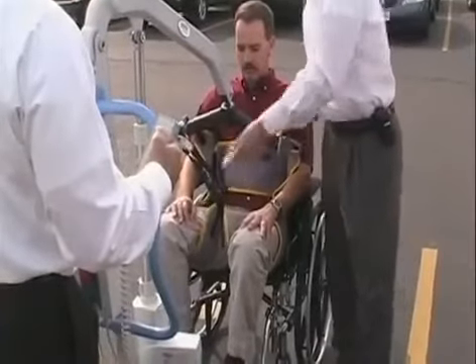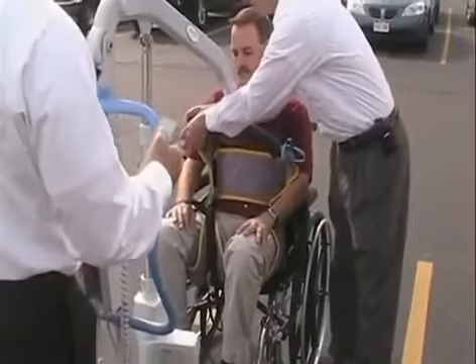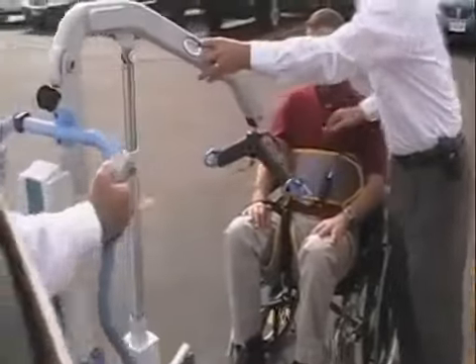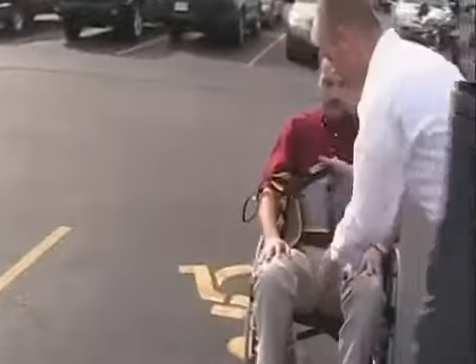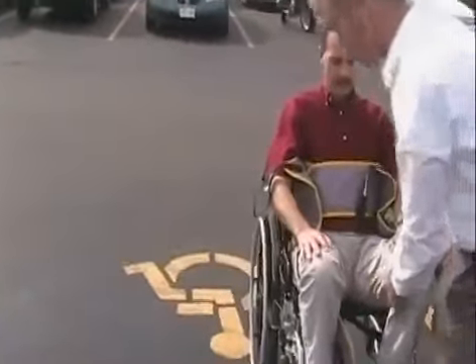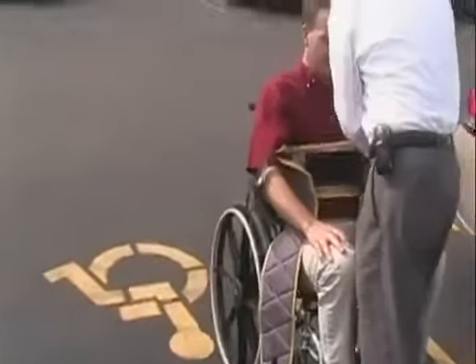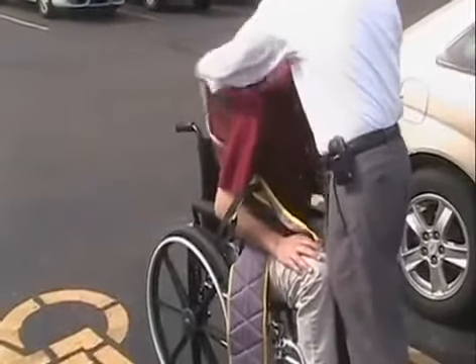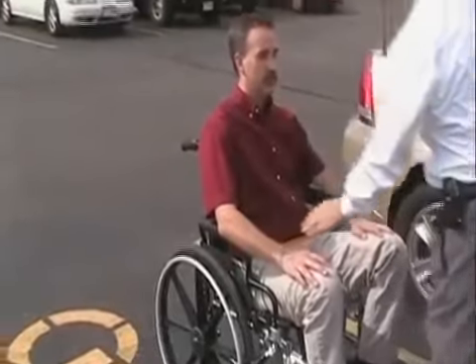Now I'm going to start taking these leg straps off. Take off the first one, the second one, the third one, the last one. I'm going to take this pull off. I'm going to uncross the leg straps — actually tuck the legs down and away, draw one side, and then do the same with this side. I'm going to draw both sides out. Now the last thing I'm going to do is lean you forward and draw this out from one side to the other. Are you comfortable there? Alright.